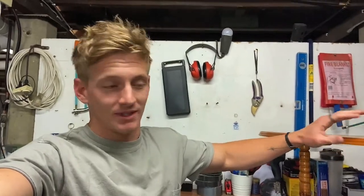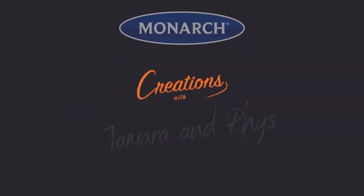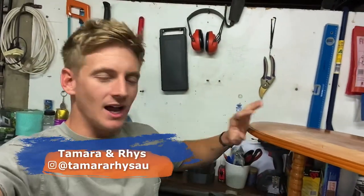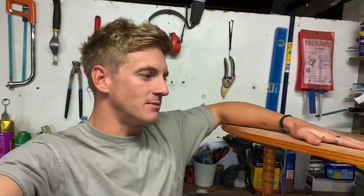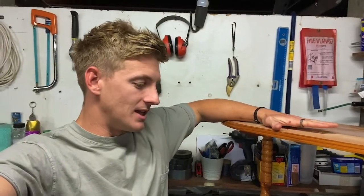You know how whenever you're cleaning up, particularly under houses and things, you always find stuff that you don't even know where it's come from. Like this coffee table for example. Now it's a pretty ugly looking old thing but I don't necessarily want to throw it out. So let's see if we can't give this a bit of a chic coastal vibe and upcycle it a little bit and then make it into something that we might actually want to use.